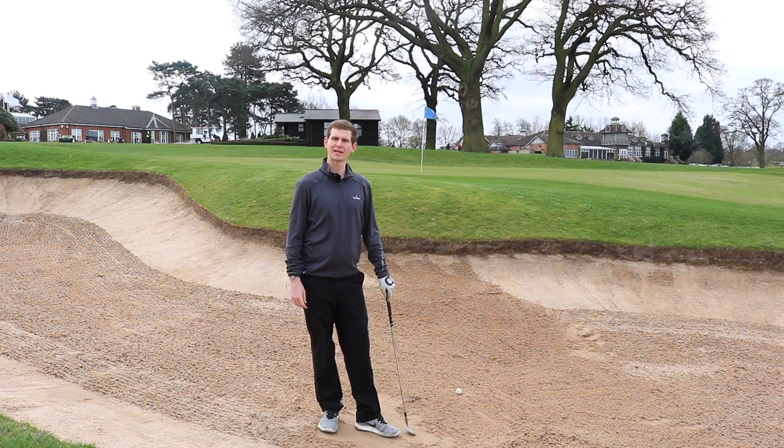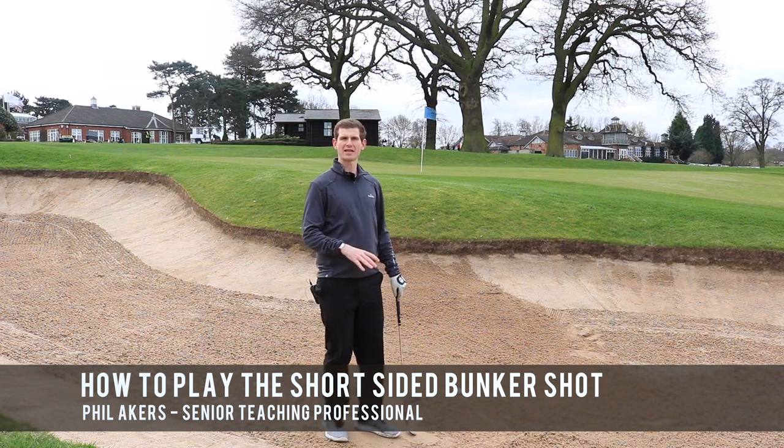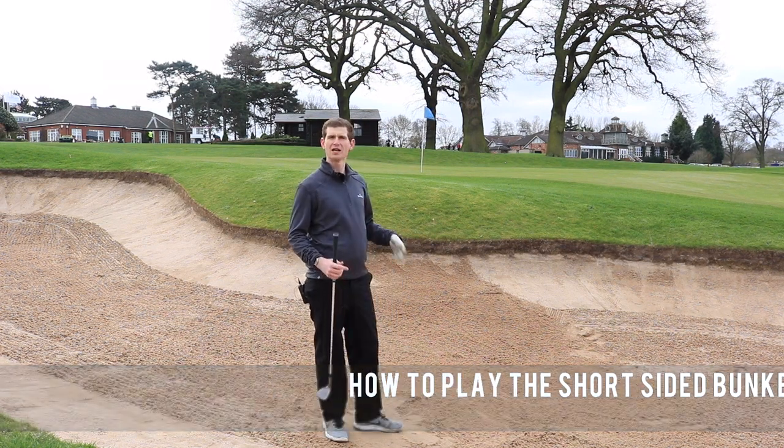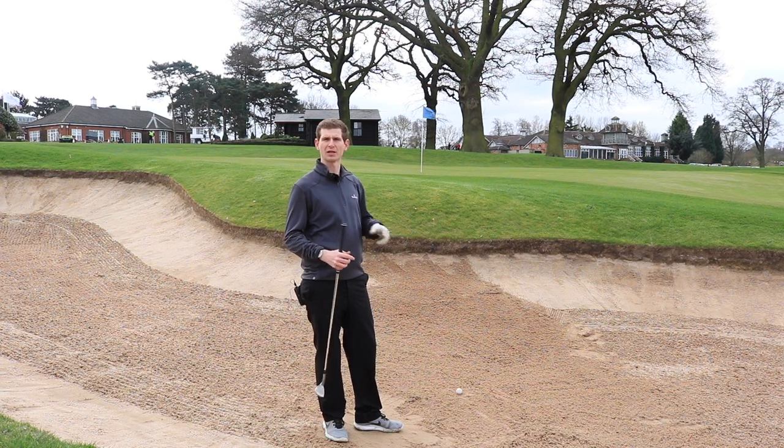Hi there guys, my name is Phil Akers, I'm one of the senior teaching pros here at The Belfry. Today we're on the 18th, just in the greenside bunker, and we're going to talk a little bit about how to hit high-launching, soft-landing bunker shots.